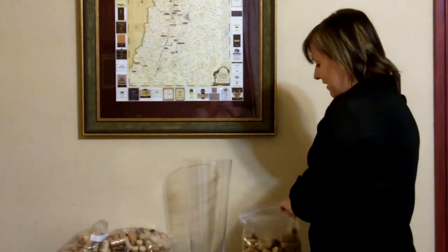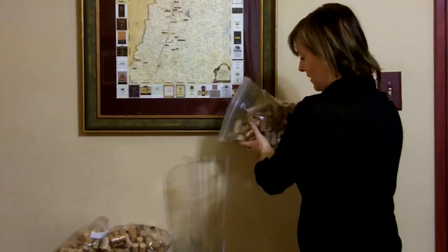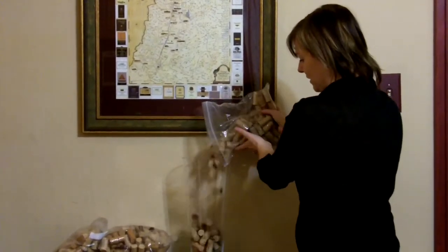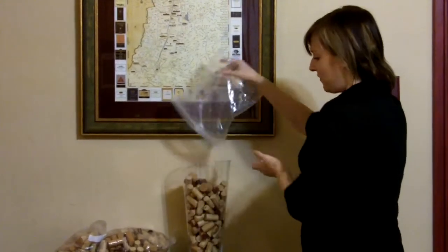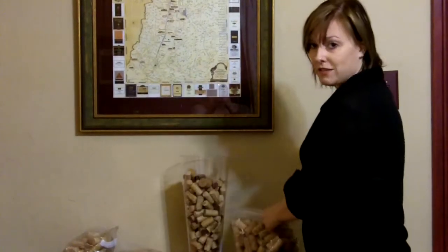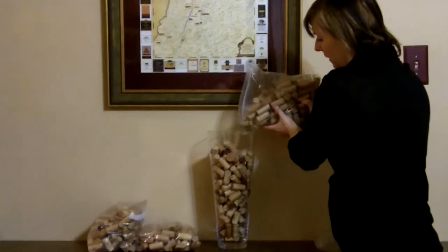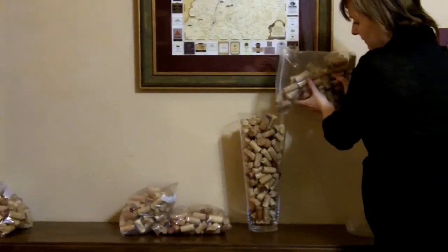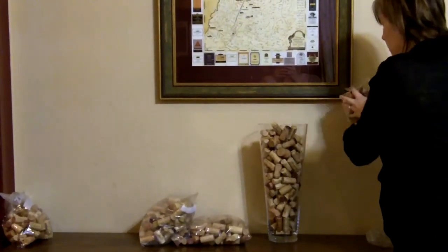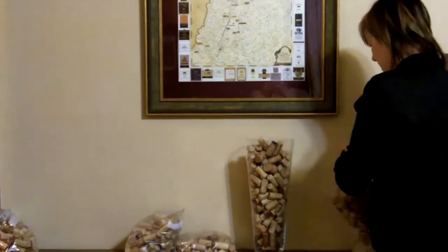So instead, I'm just going to take my corks and my giant glass vase and pour them in. It's kind of fun just to see where they land. And obviously, my vase is not big enough, but we'll just top it off here. I like to try to use the corks that are real cork for this, because I think it adds a nice touch to it.